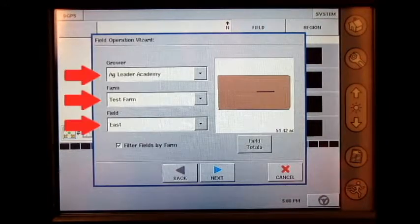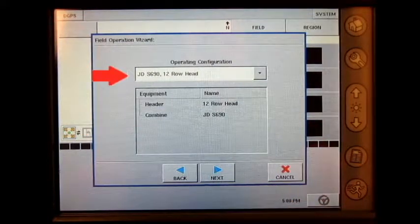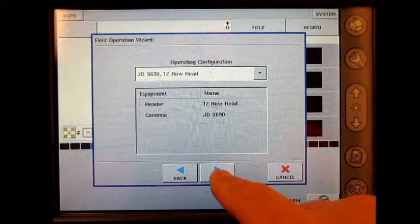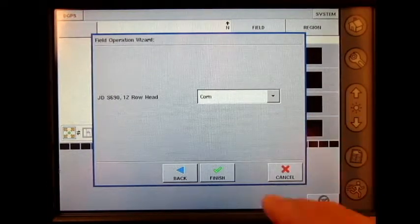Here we will select the grower, farm, and field, then press next. Select the operating configuration and press next. Select the crop and press finish.